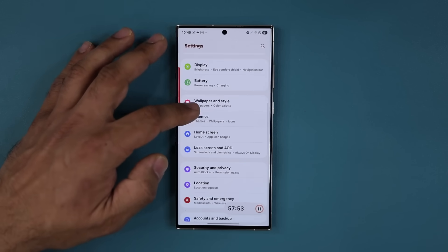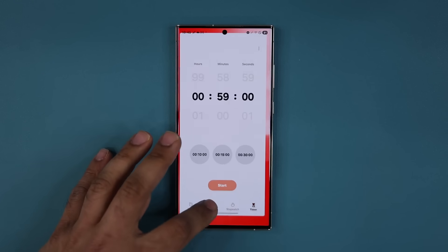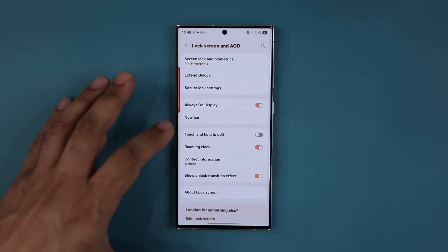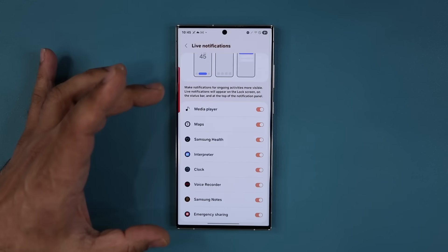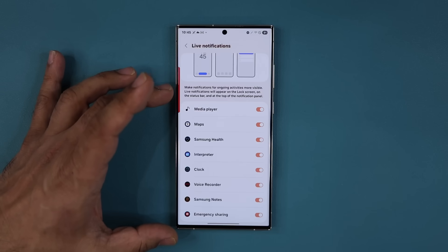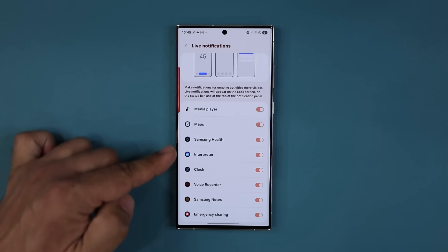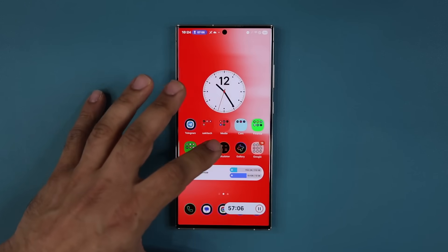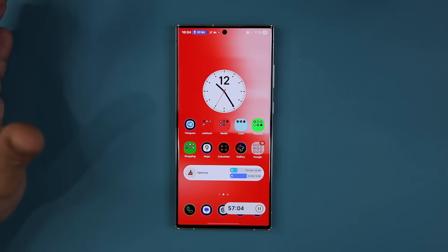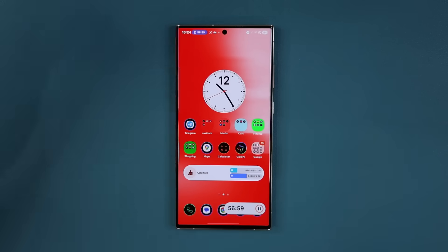You can tap on these now bar items and swipe them away. You can also disable and enable any features that you don't want to see at the now bar in the settings. They'll be adding more features over time. If you look at the animations — ultra smooth as usual. One UI 6.0 was also very good, but this is even better.